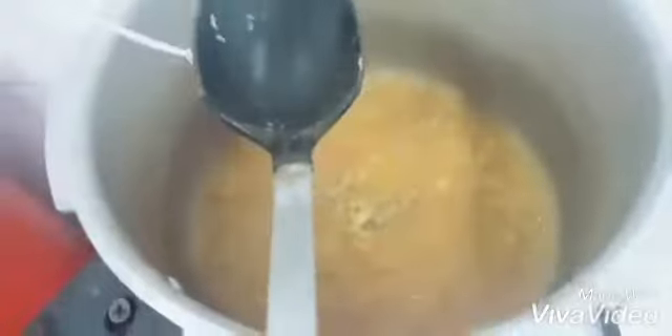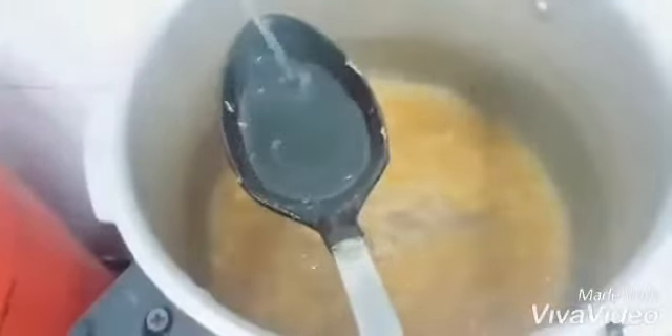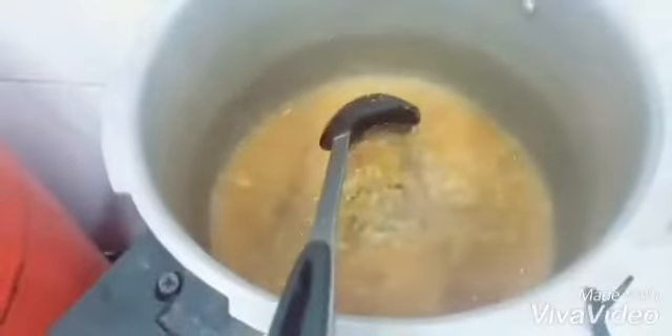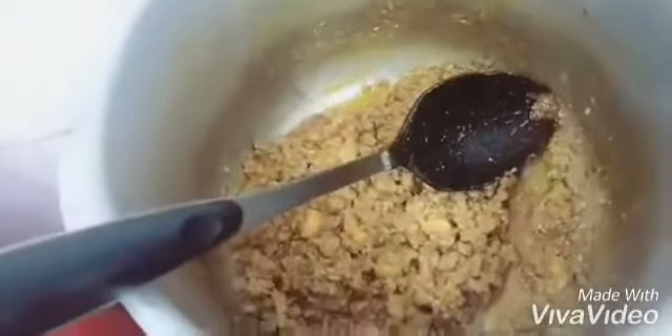Cook it completely so that the water will dry. Cover it and let the water reduce — just like you can see, the water will be reduced. Then we will add 3 tablespoons of oil. This is optional — you can use oil or ghee.